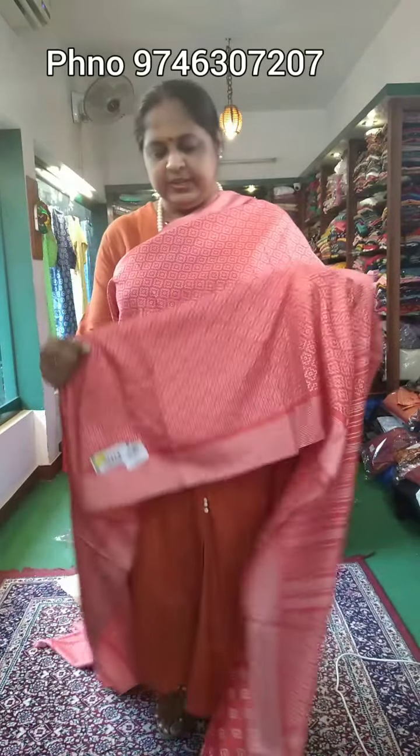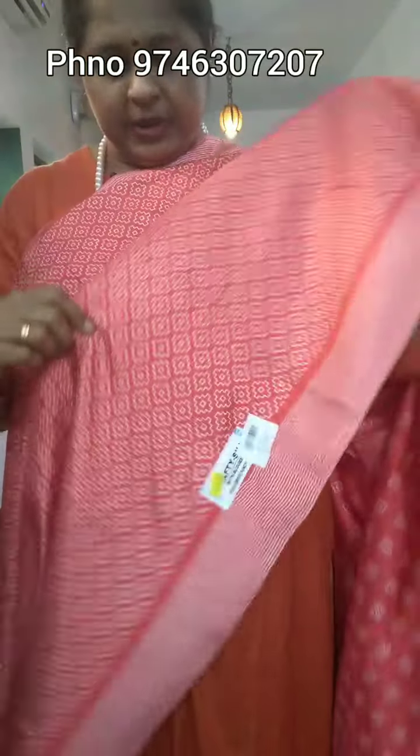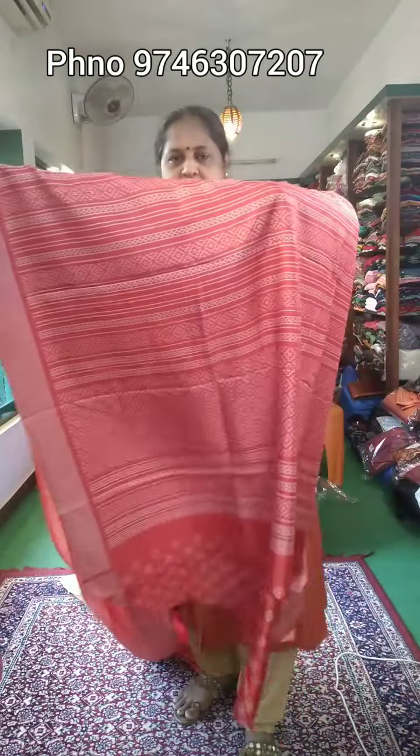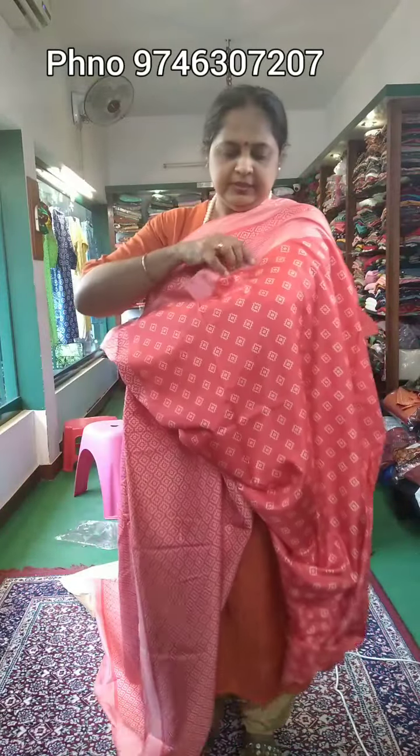Sari No.1 — here is a closer view of its color and print. On the sides, it has a border with stripes design. With blouse is available. It has a printed blouse. Sari No.1 is priced at ₹490.